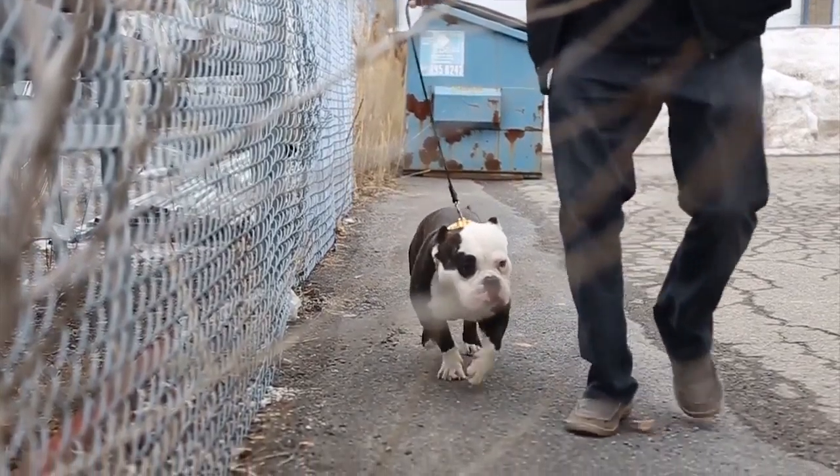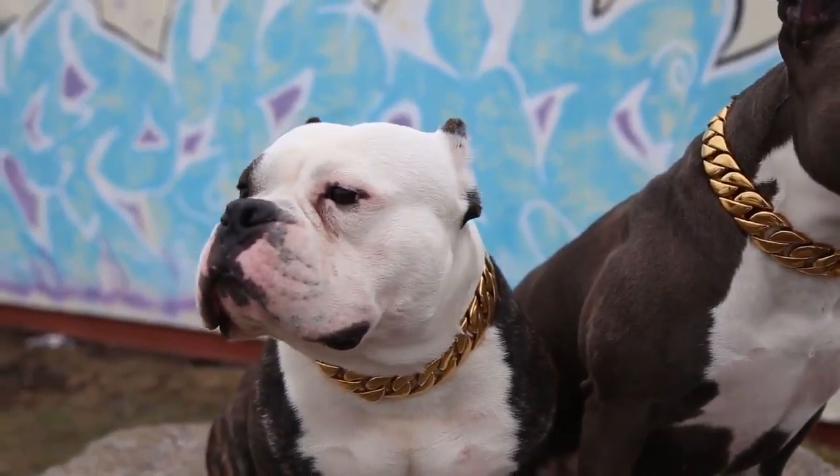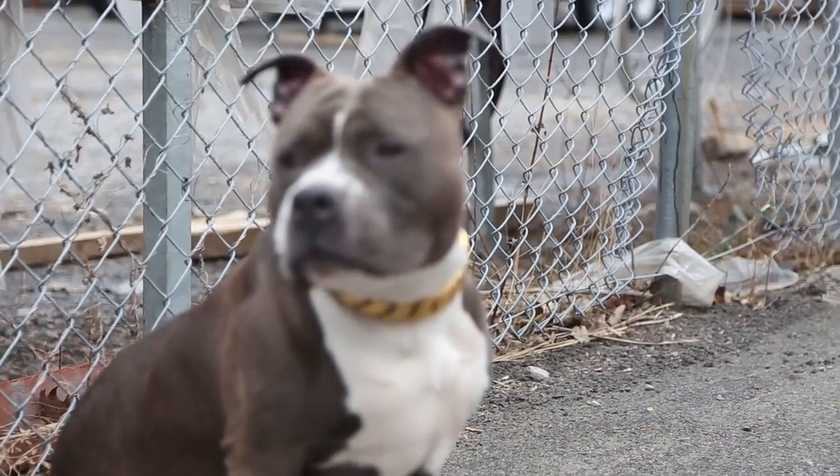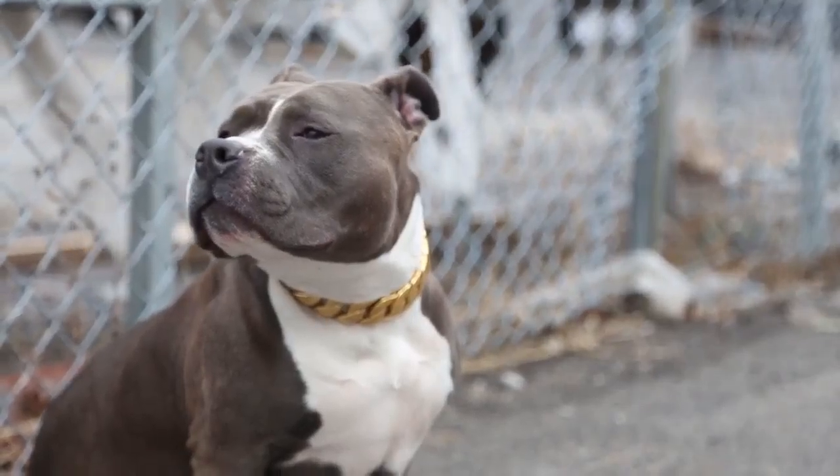Now if anybody's had a cheap gold plated chain change color on their neck and leave green or black stains, don't worry. What makes them change is the cheap base metals used reacting to the acidity in your skin. Dogs don't sweat, and since ours are made with marine-grade steel that never rusts or tarnishes, you can be sure that our collars are going to last for a long time.